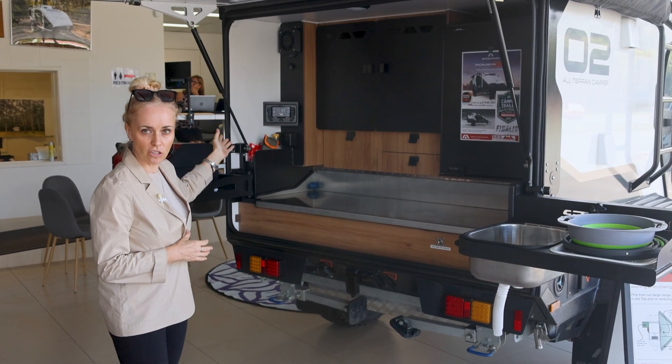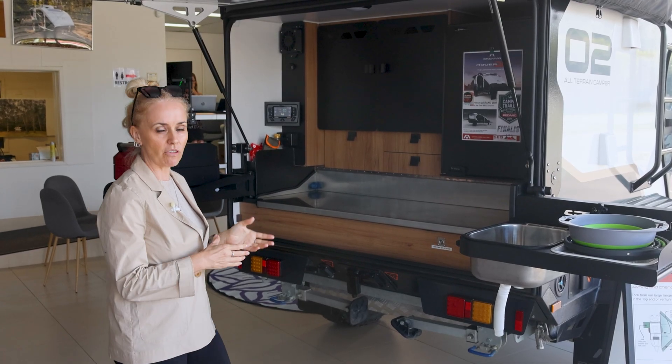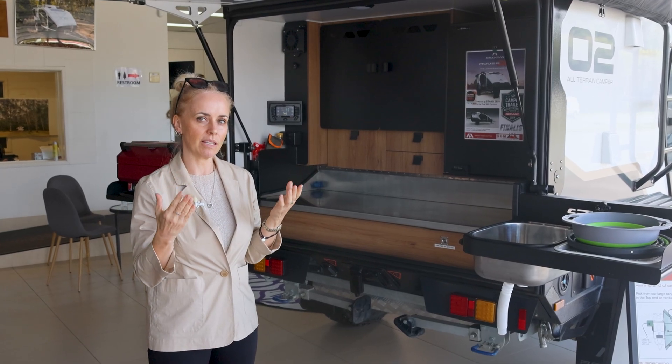This unit has a RedArc Manager 30 system that can replenish up to 400 amps of battery potentially with really good solar. As you can understand, with 400 amps you've got 200 amps that you're missing there.